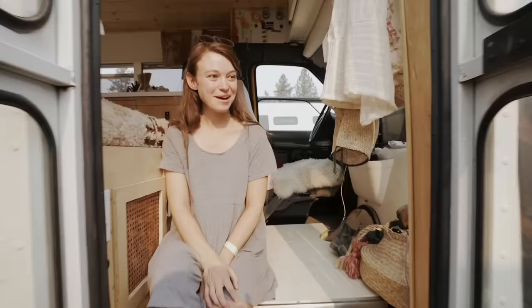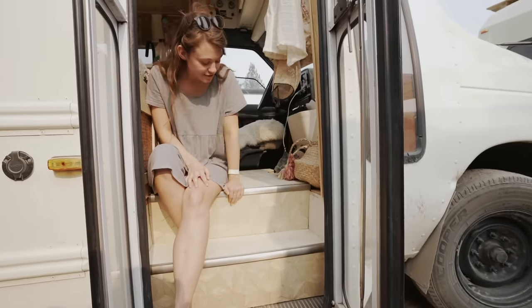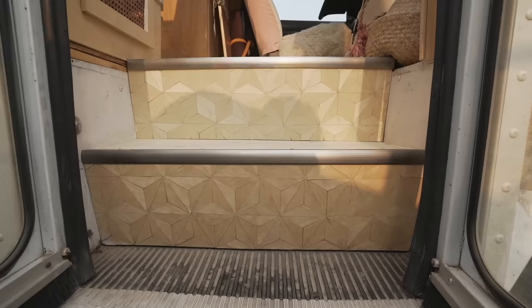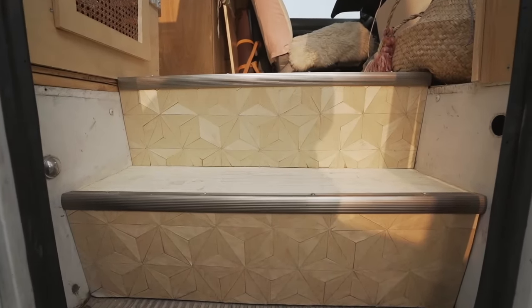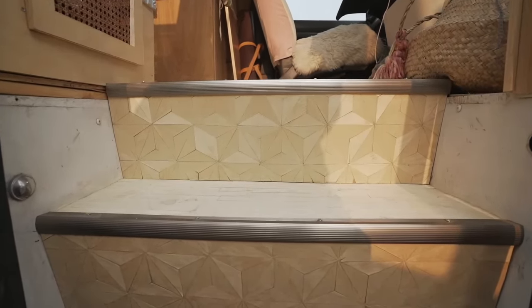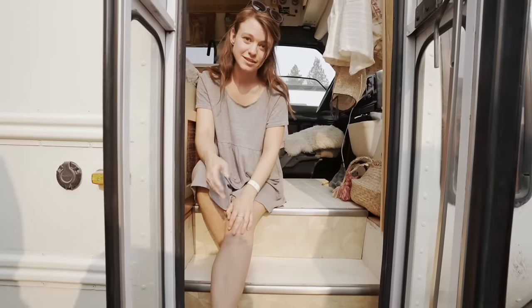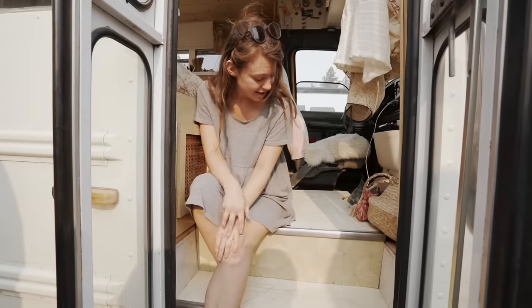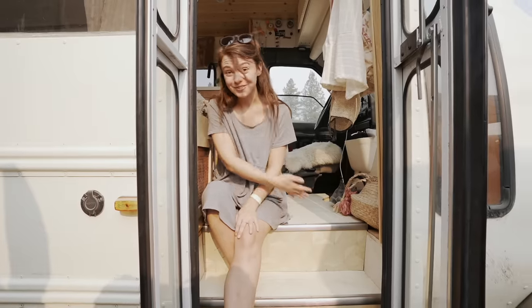Welcome to my entryway. I've done a few things here. I used some veneer to make a nice little stair riser. I knew I wanted to do something geometric here and it needed to be thin and easily put on, so I ended up using iron-on veneer. I cut it into a bunch of different 60-degree triangles and ironed them on individually. Took forever but I thought it was well worth it.